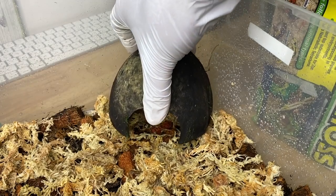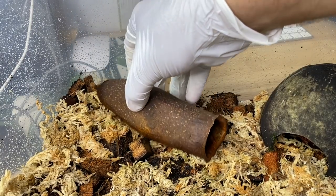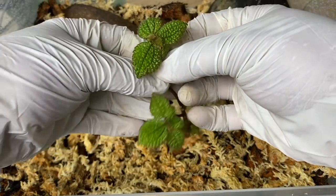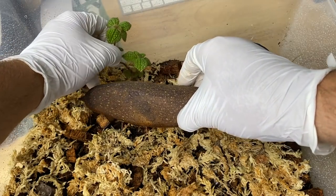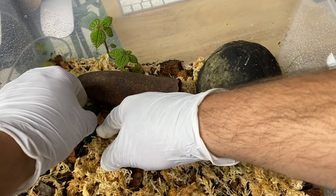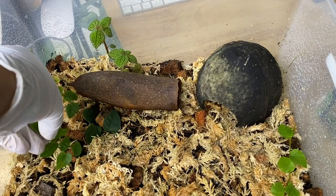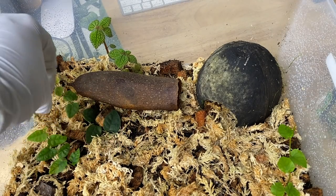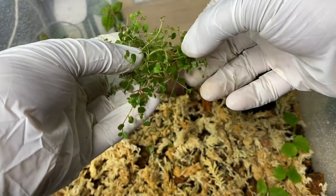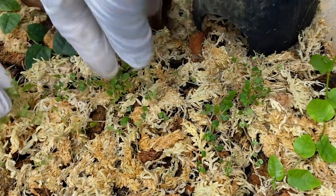Next, we're going to add a few hides. Because we have four froglets living in here, we want to make sure every animal has a safe space to go to. Now for the fun part — I'm taking various cuttings that I have growing in my bins and placing them into the enclosure. A lot of the plants I chose will root quickly over the sphagnum moss and don't actually require being planted into the substrate. There is some strategy behind this madness.